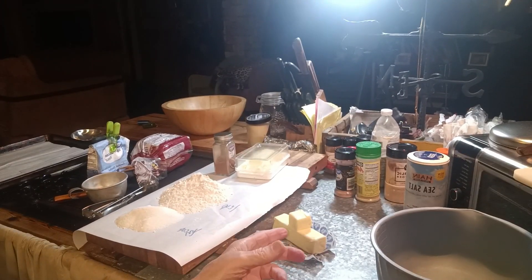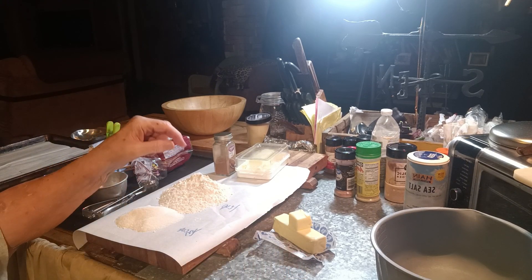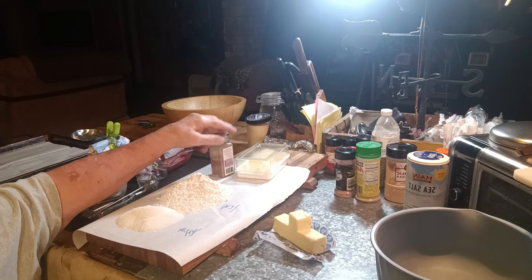There's my butter — you can see it's a whole stick plus two. I've got my flour: one cup. One third a cup of sugar. And my cinnamon pumpkin pie spice here.